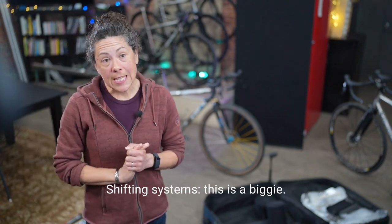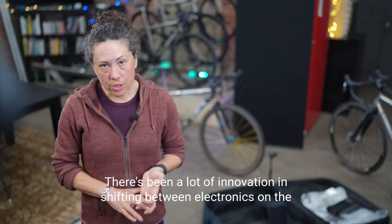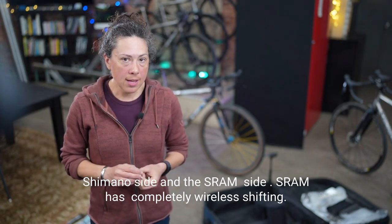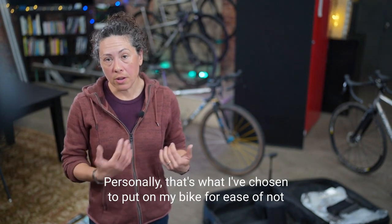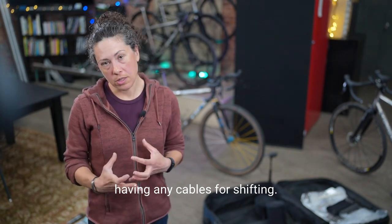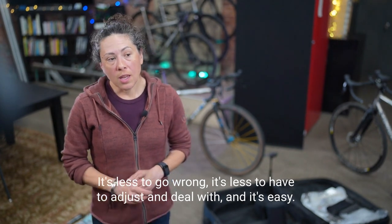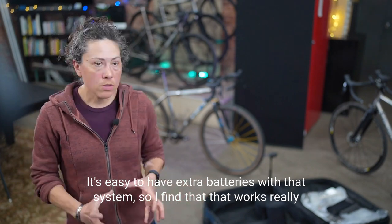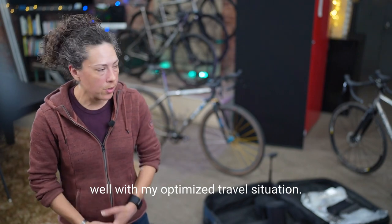Shifting systems — this is a biggie. There's been a lot of innovation in shifting between electronics on the Shimano and SRAM sides. SRAM has completely wireless shifting, which is what I've chosen for my bike for ease of not having any cables for shifting. It's less to go wrong, less to adjust, and it's easy to carry extra batteries. I find that works really well for an optimized travel situation.